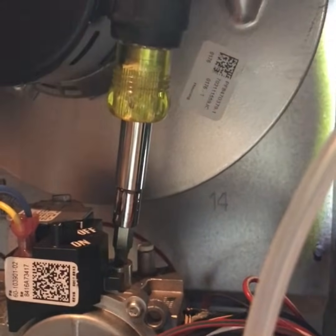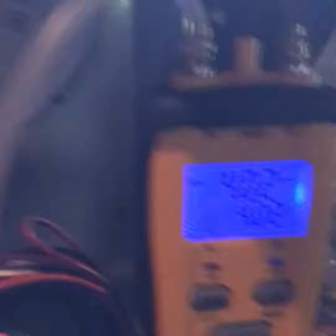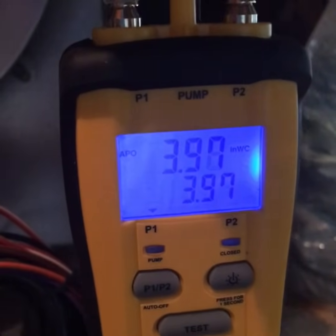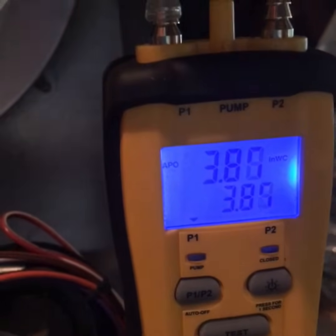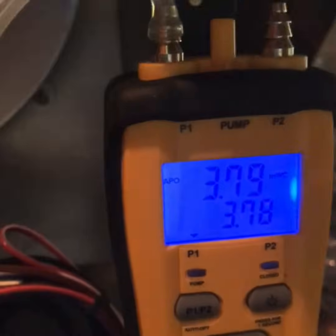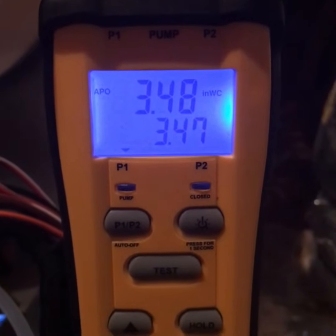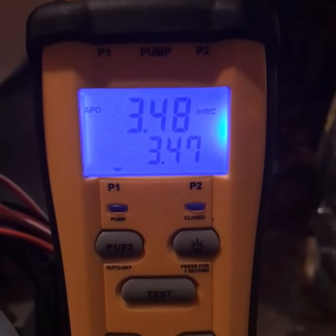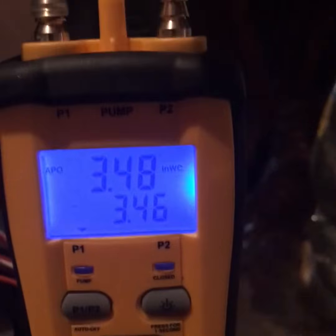With your screwdriver, turn it to the left and it'll start bringing that pressure down. Just very slowly turn it left — go just a hair and then watch and see what it adjusts to. We've got it to just a couple points below 3.5. If you're within five points either way you're really close, so 3.48 is perfect.